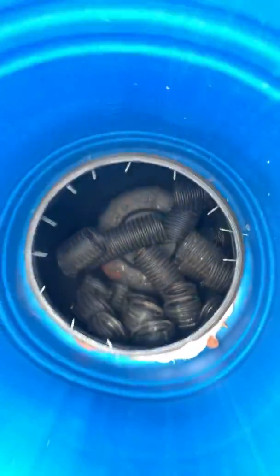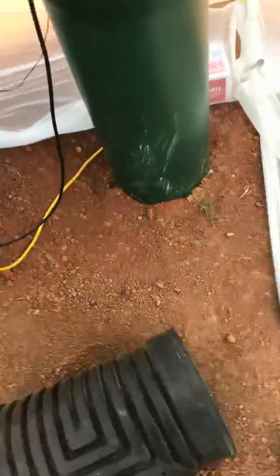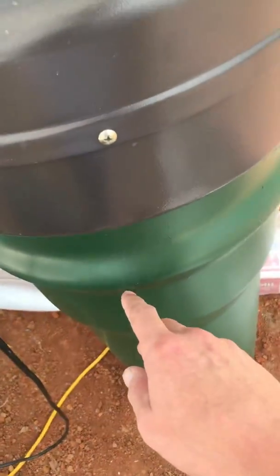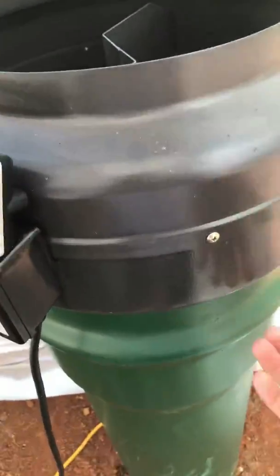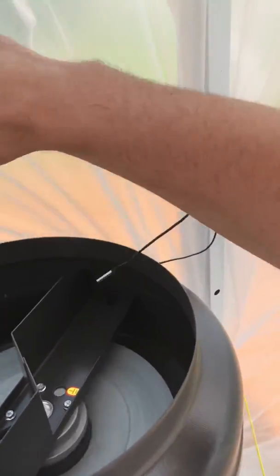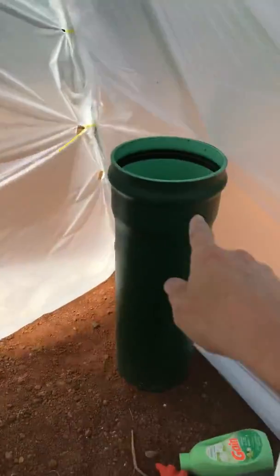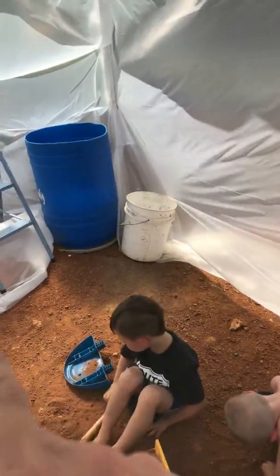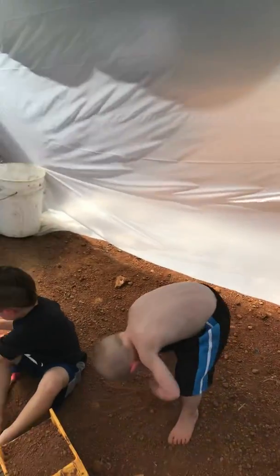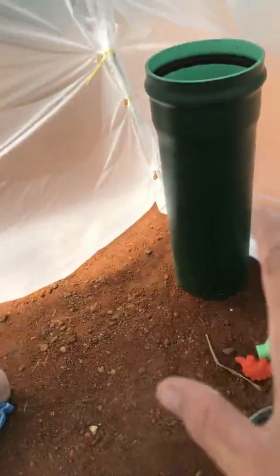Geothermal, geothermal baby — that's going six foot down. It's being sucked up and out. I can take this fan off, turn it, and do it the other way, but then it sucks my plastic in, so I'll just leave it like that for now. I'm gonna have a whole other system over there. I wasn't sure if I just wanted to have one system, but I'm really glad that I went with two.